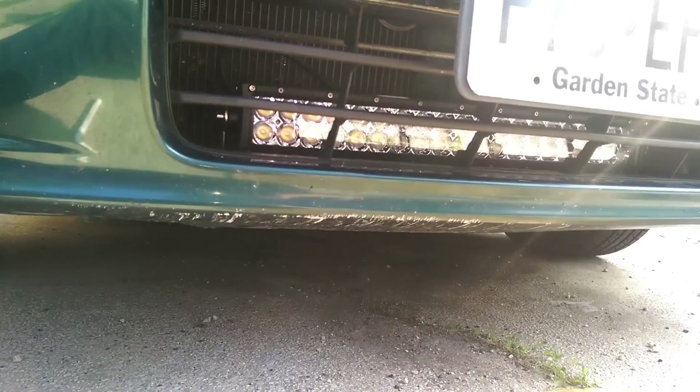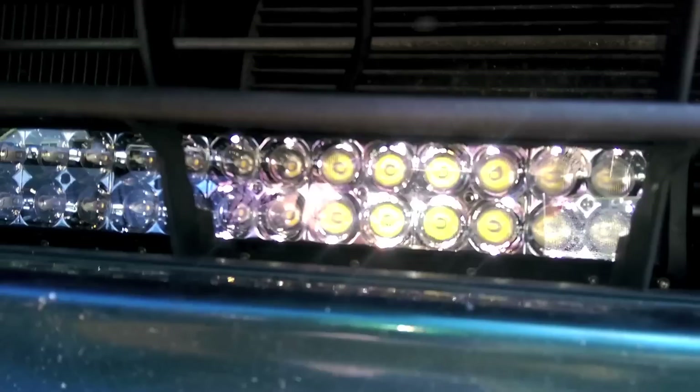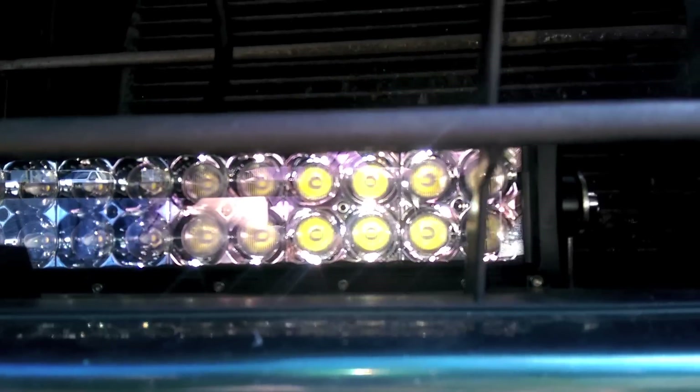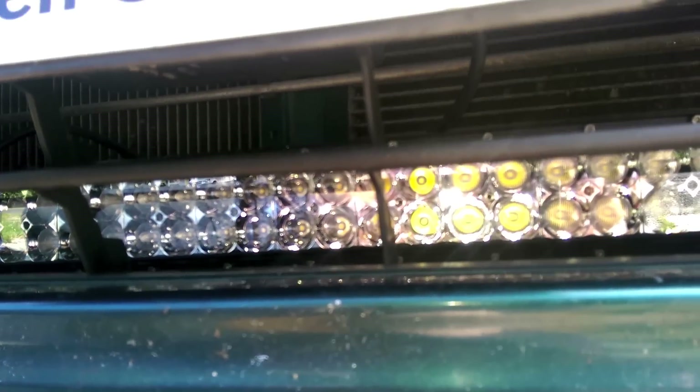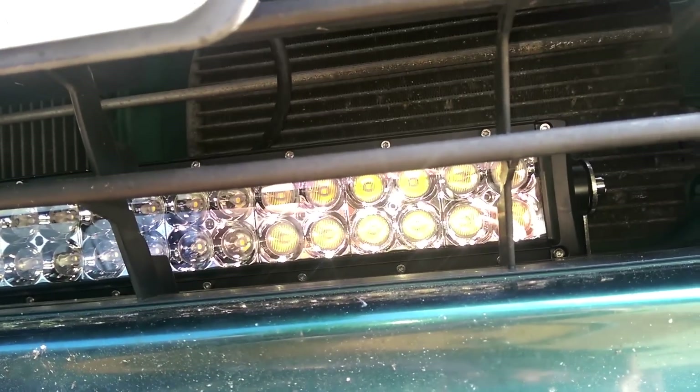So now you can see how these brackets operate. You'll notice that it can pivot up and down to where we need it, and then we can lock it down with the Allen keys. Just taking a look at the test fit — and it's absolutely perfect. You couldn't get any better if you tried. It just fits in there like it was meant to be. That is so cool. I'm loving the hell out of this thing right now. Let's start wiring.